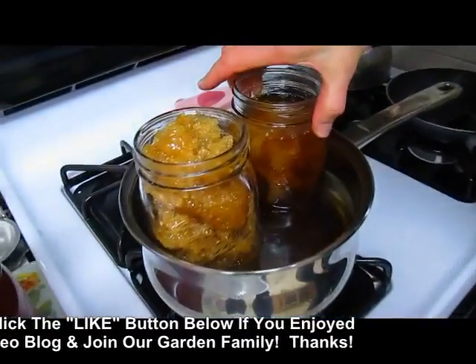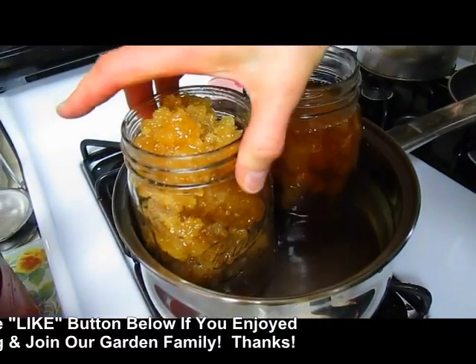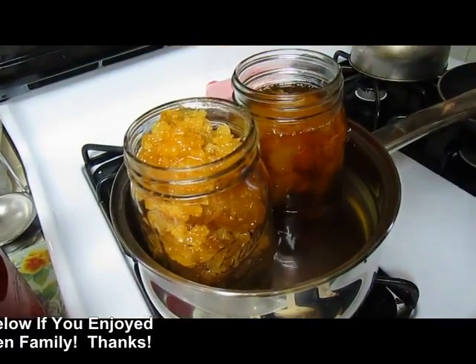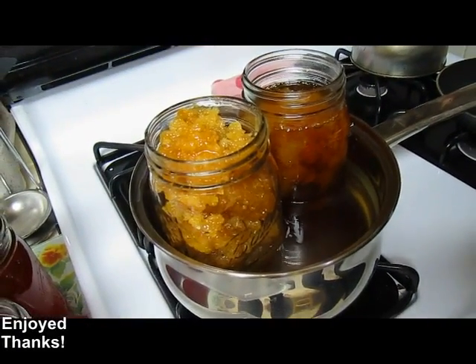So when you talk about honey, I don't know who you're really talking about anymore. I know. Well, you'll just have to look. At least I'm not crystallized. Well, thank goodness for that.